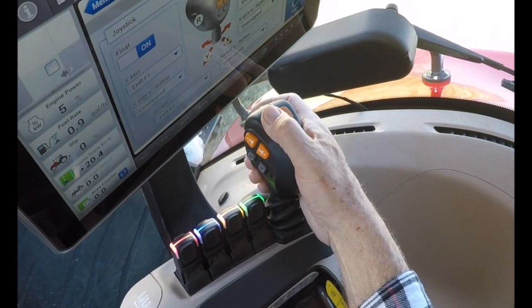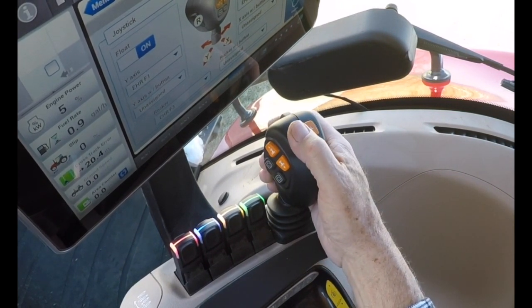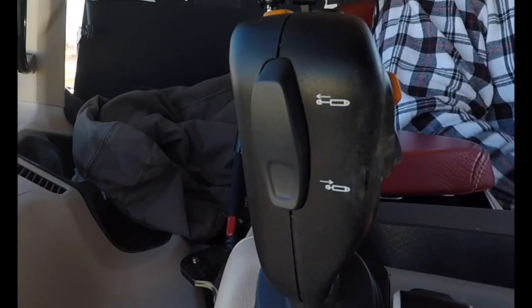Note: the Y axis is the movement of the joystick frontward or rearward, and the X axis is the movement left to right. The front of the joystick includes the black rocker switch.